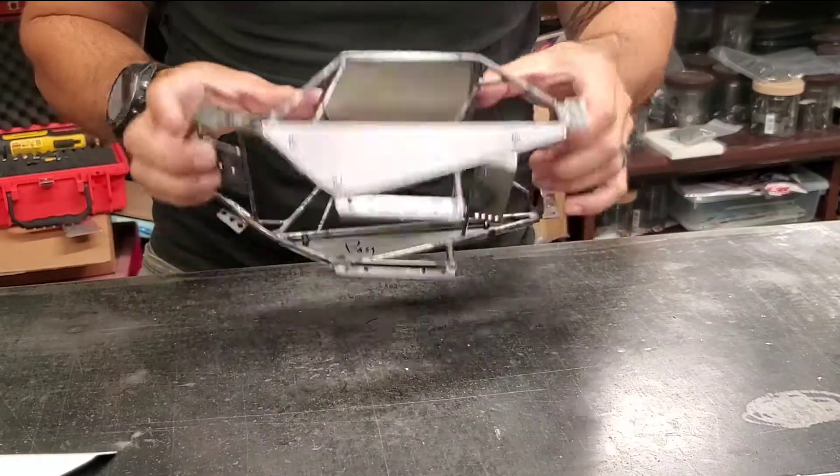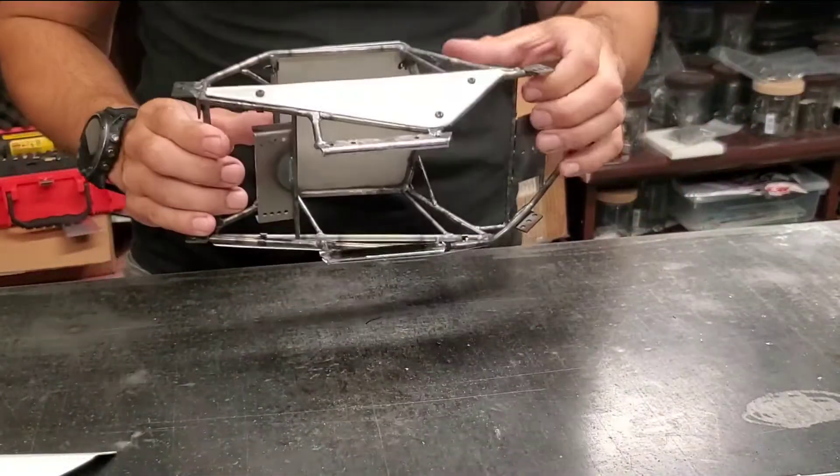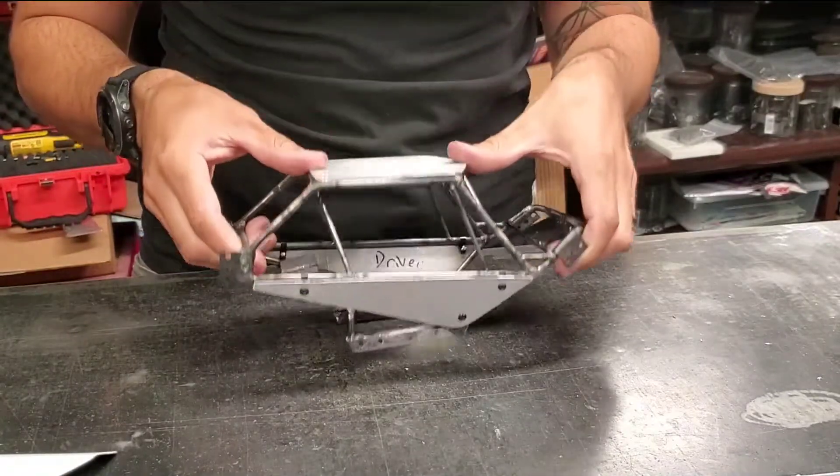All right, real quick we're going to go over how to line up holes on a tube chassis to make panels.